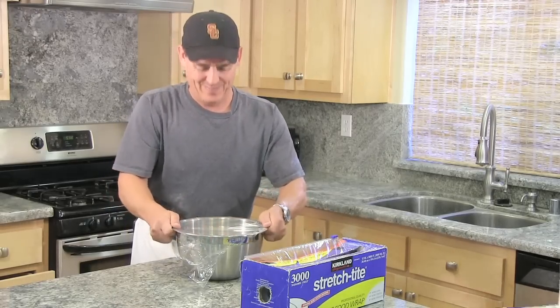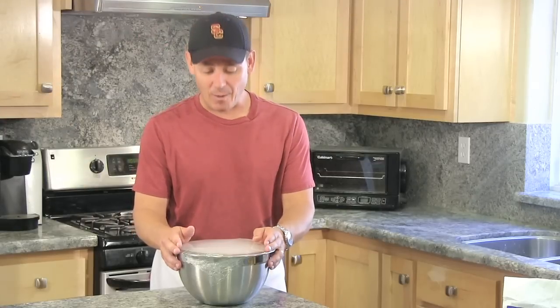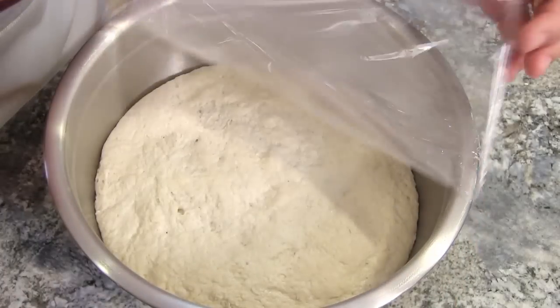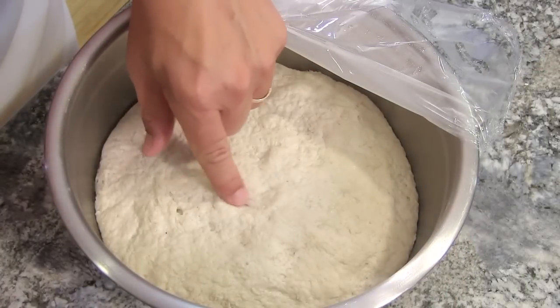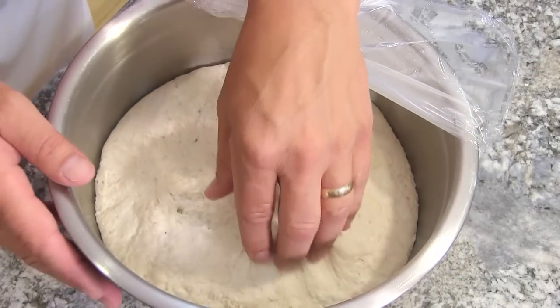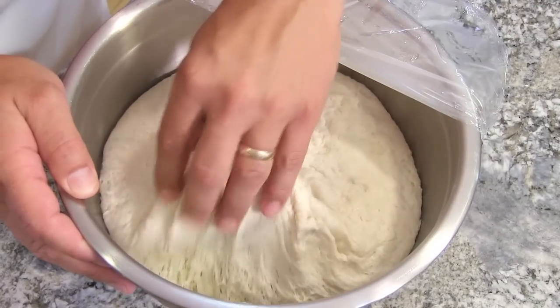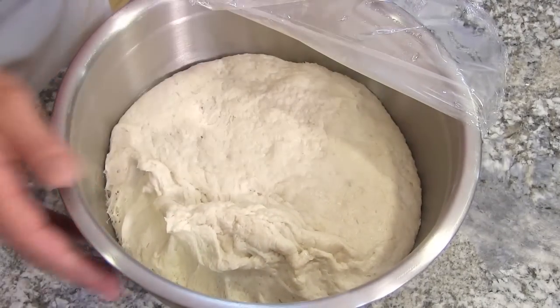This will sit for maybe 18 hours, or until it doubles in size and is covered in bubbles. So we'll check it tomorrow. Okay, after 18 hours — check it out. It's doubled in size. Not too many bubbles, but it's definitely doubled in size.